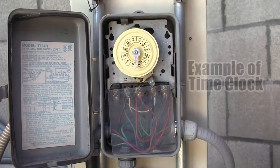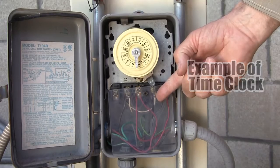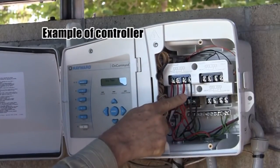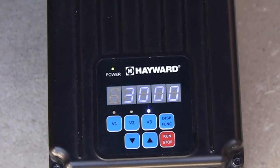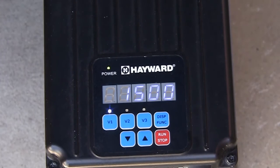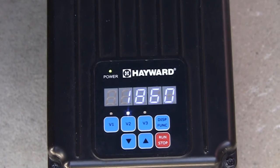Here is an example of a possible installation for the MaxFlow VS. We can connect the pump to a switch, time clock, or filter control relay of a controller for daily startup at V3 for speed and duration. The pump will then automatically change to speed V1 at the end of the V3 timer. As an example, we could start up in V3 as a cleaner speed and then run V1 at a lower filtration speed. This leaves V2 available for non-daily applications, such as backwash.